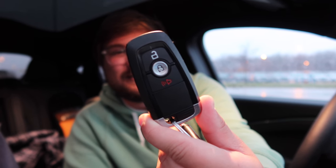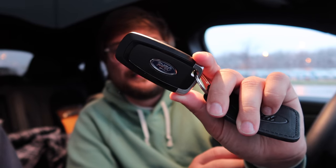Let me show you the key for the Mustang Mach-E. It has lock, unlock, and a panic alarm, with Ford on the back — nothing unusual, just a pretty standard car key.